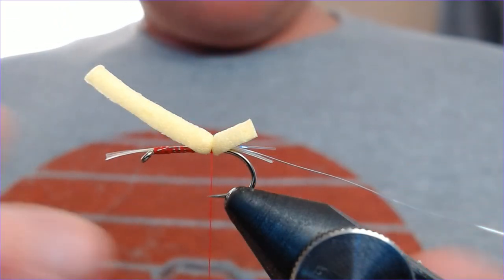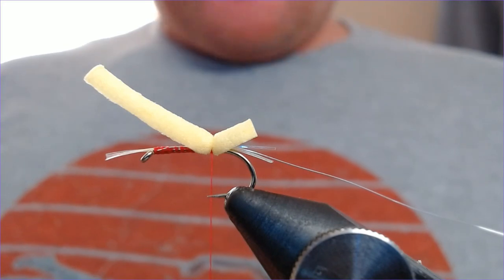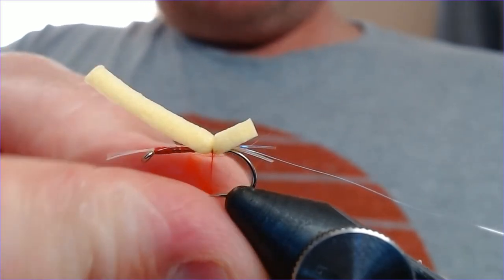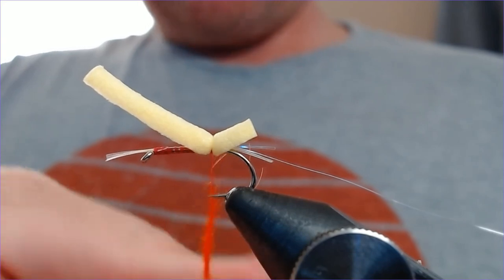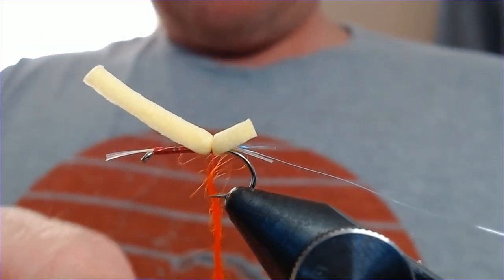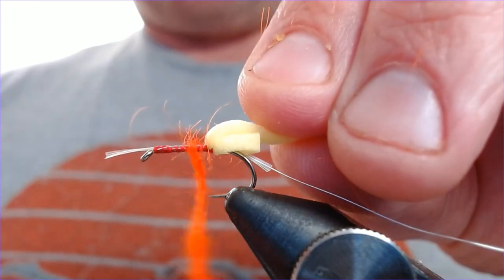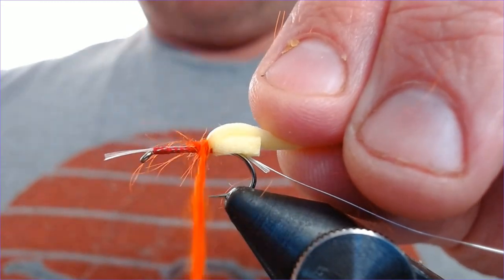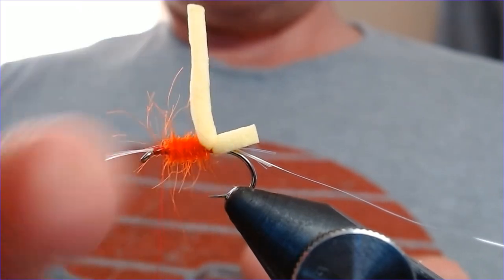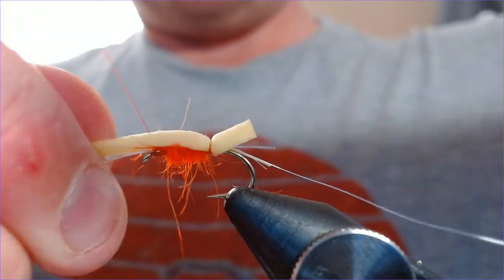The body for this is silsfer, and the one most people are familiar with is the orange silsfer, so that's what we're going to tie here. Take a generous dubbing of that and work it on to form a body. You don't want to go all the way up the hook — you want to leave room up at the top because you've still got to get a hackle on this, and you've got to deal with the foam too. Pull this fairly straight and then secure that in.